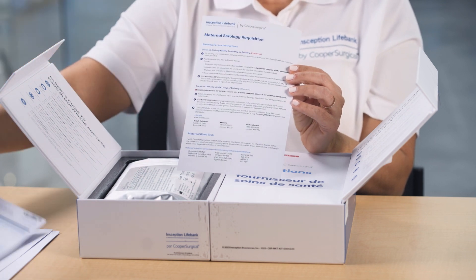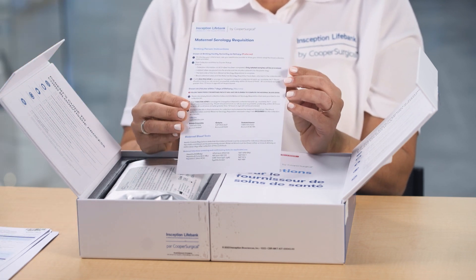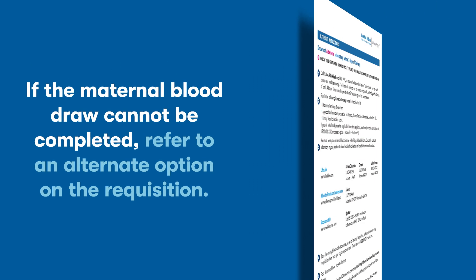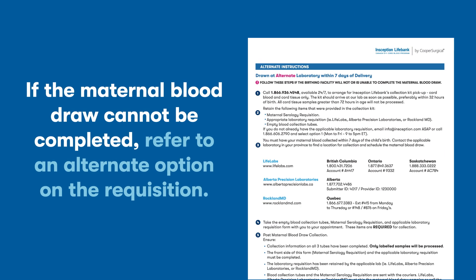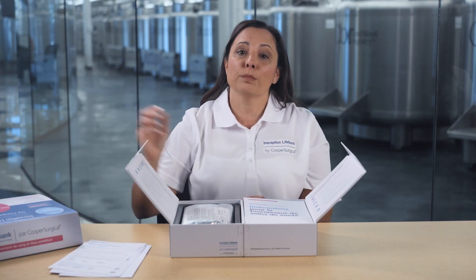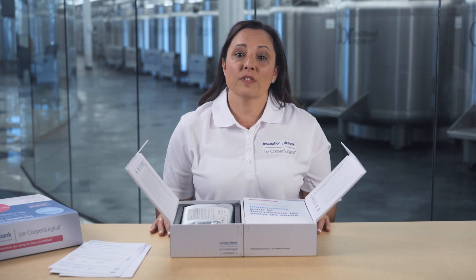You'll also find the maternal serology requisition. On the day your baby is born, ask your nurse or healthcare provider to draw your blood using the maternal blood collection tubes provided in the kit, and ensure that the steps listed on the form have been followed. If the birthing facility can't complete the maternal blood draw, there's an alternate option explained on the requisition. If you have any questions about the maternal blood draw, contact our client services team.